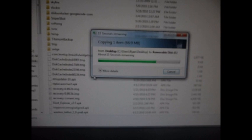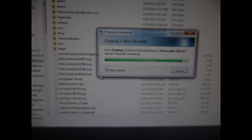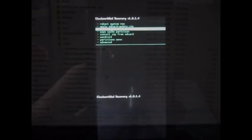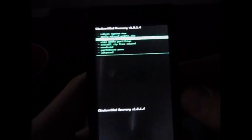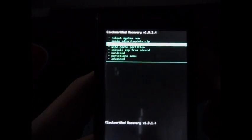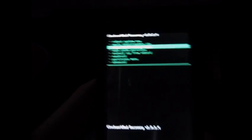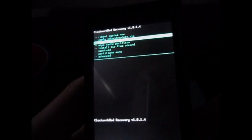To get to recovery: power off the phone, power it back up and press X at the same time and you'll get that menu. Okay, we're back — this is Clockwork Recovery. I apologize if it's hard to see; I don't have the best camera setup. So the first thing we always want to do is wipe data factory reset.